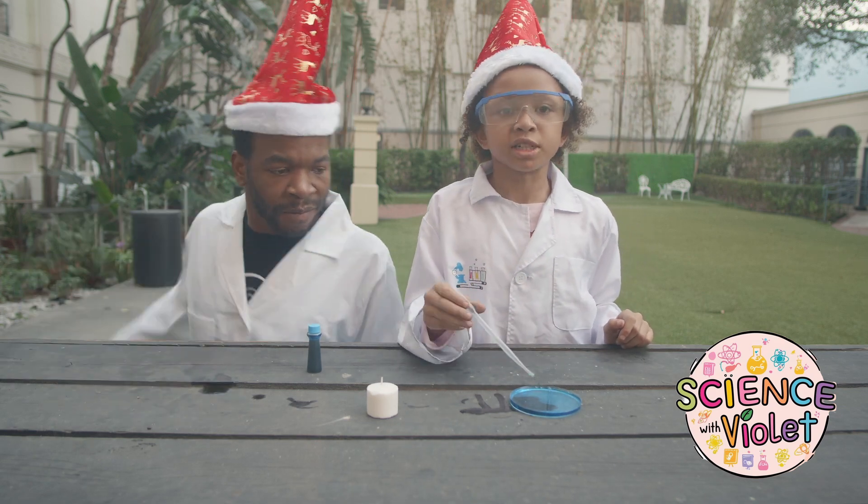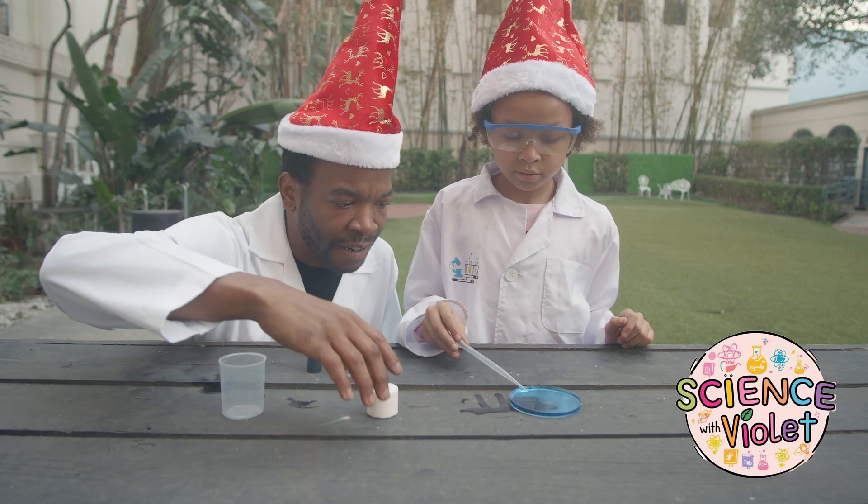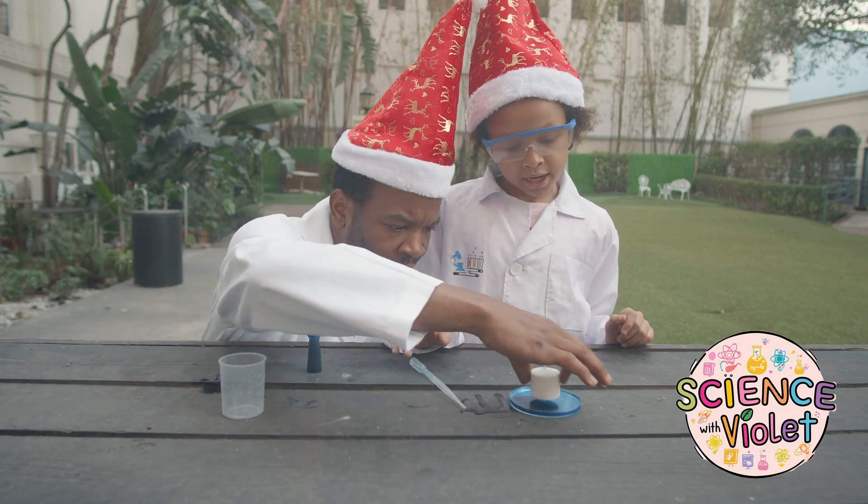Do you guys like blue? Comment down below. Now we're going to put our candles on the center.